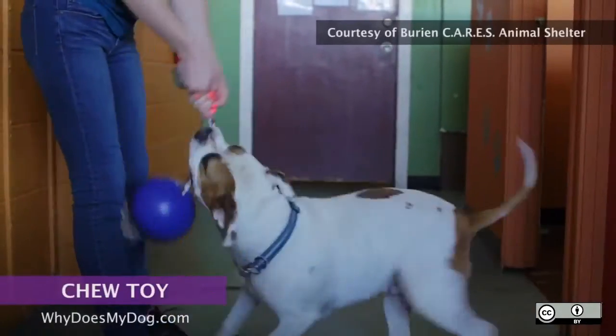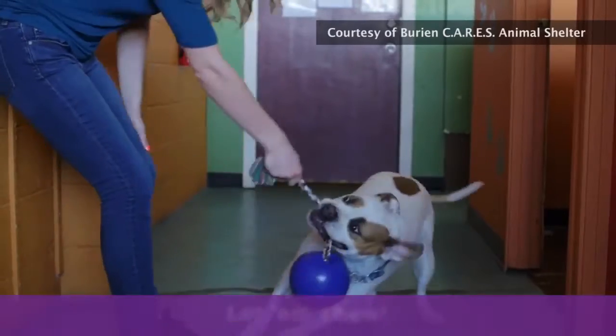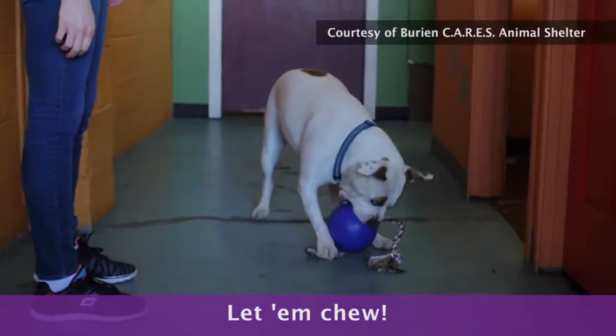Dogs chew, tear, and shred toys as they would prey. Proper chew toys can provide stimulation and prevent your dog from taking his chompers out on your shoes and table legs.